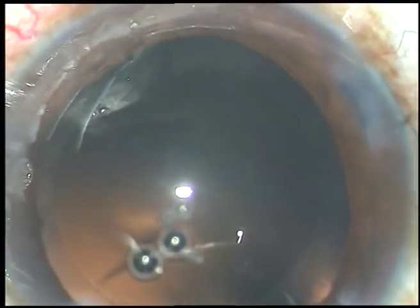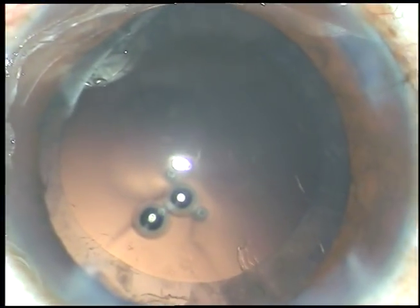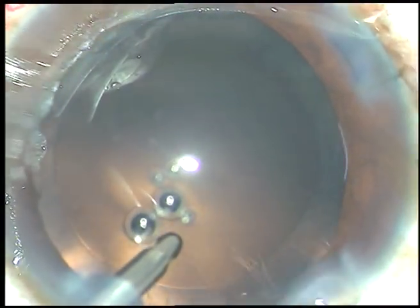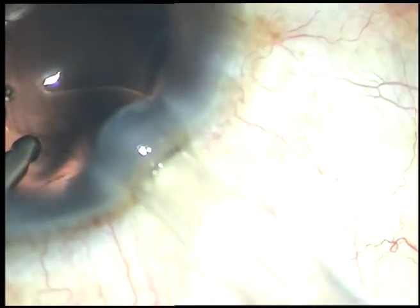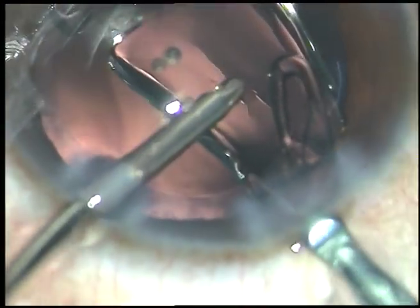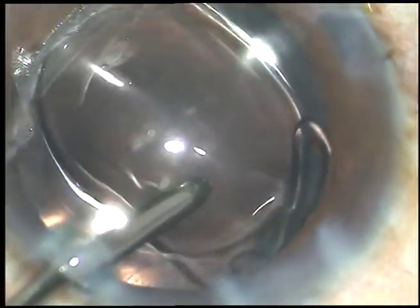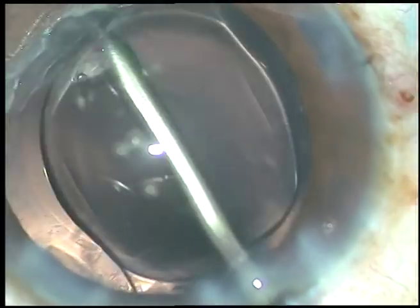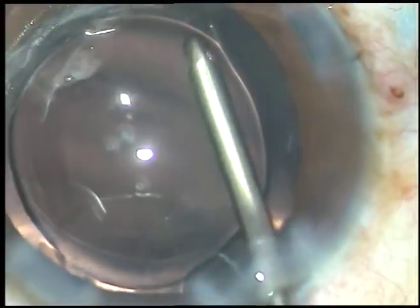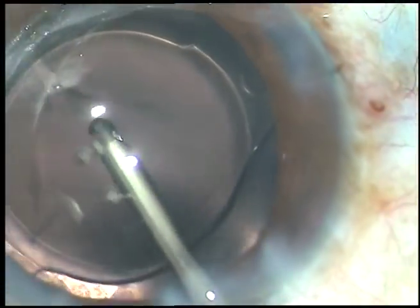In this case, we have selected a hydrophilic acrylic intraocular lens, and it is being implanted keeping the anterior chamber formed under irrigation. The irrigating probe supports the anterior surface of the optic of the intraocular lens and places the haptics in the equatorial region of the capsular bag.